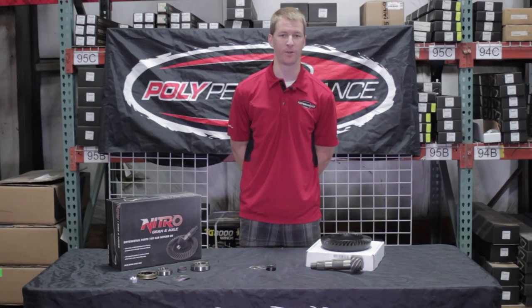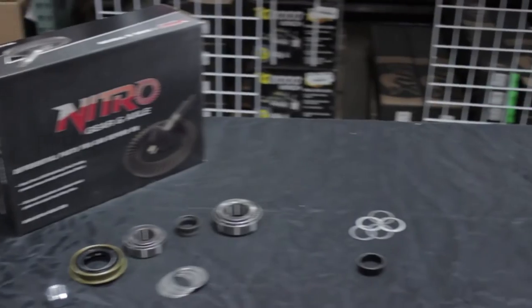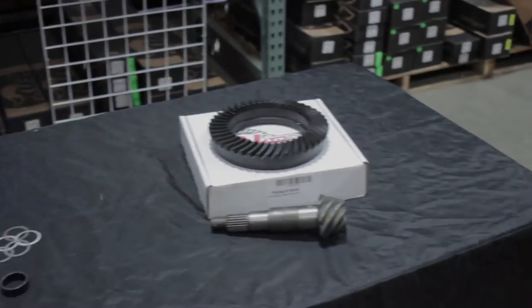Hey guys, Andy from Poly Performance here. Today we're going to be talking about ring and pinion sets, install kits, and other parts from Nitro Gear and Axle.